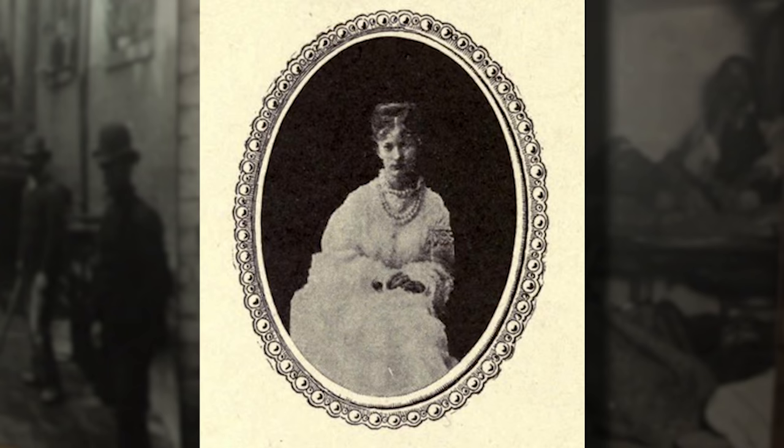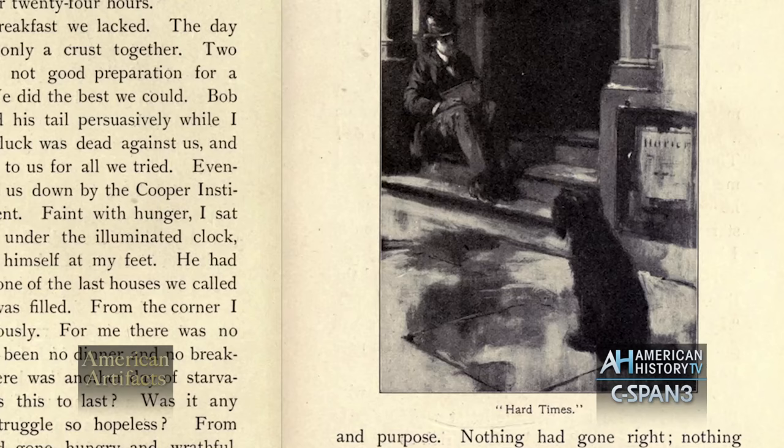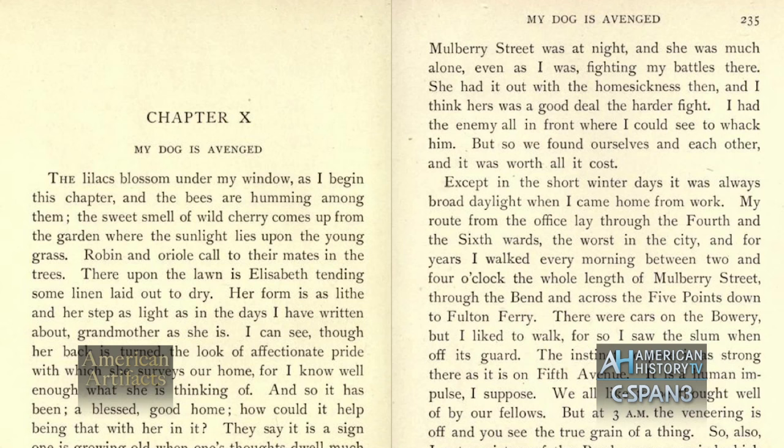When he went to report the theft to the policeman on duty, the policeman didn't believe him — thinking, why would this tramp boy have a golden locket? The policeman was very rough in throwing Riis out of the police lodging house. The dog waiting outside saw his friend being roughed up by the police and snarled, and the policeman beat the dog to death. It's a very tragic story, and Riis never forgot it. When he wrote about the closing of the police lodging houses — which he successfully achieved with Theodore Roosevelt's help — he titled the chapter in his autobiography 'My Dog is Avenged.'